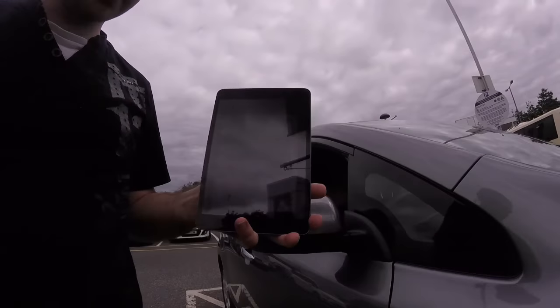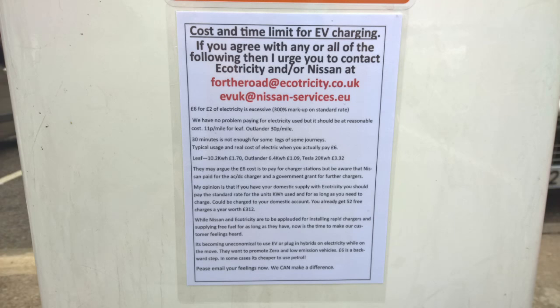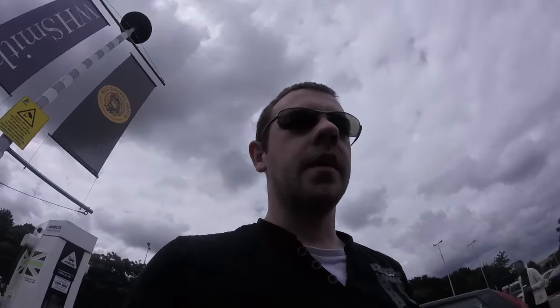The app says the charge is about to finish — 'your charge will end soon.' Someone has stuck something to the rapid charger — I'll put a picture up at the end of the video. Basically it's asking people to email Ecotricity and Nissan to complain about the charge price. I would have probably finished three or four minutes earlier under the old system because I got to 80% but since I paid for 30 minutes I'm getting my 30 minutes. I quite like that the app tells you how long you've got left to charge.